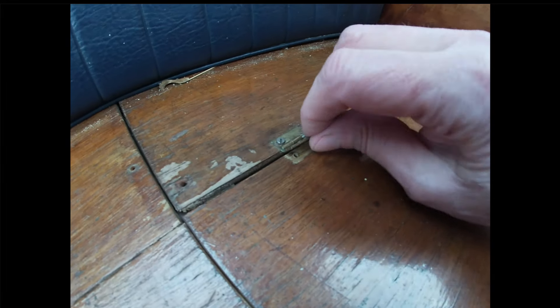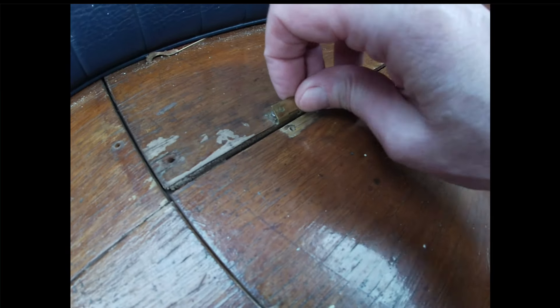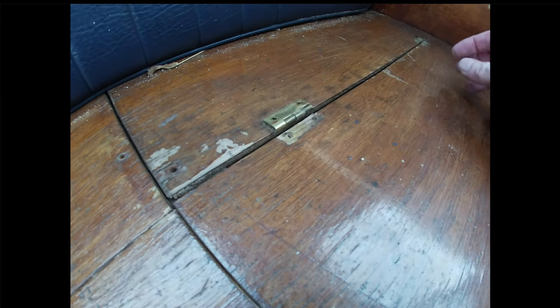This is job number two. This hinge is a bit misshapen. I don't know whether to replace the hinge or just fix it. I'll try fixing it first, but if not then we will replace it.